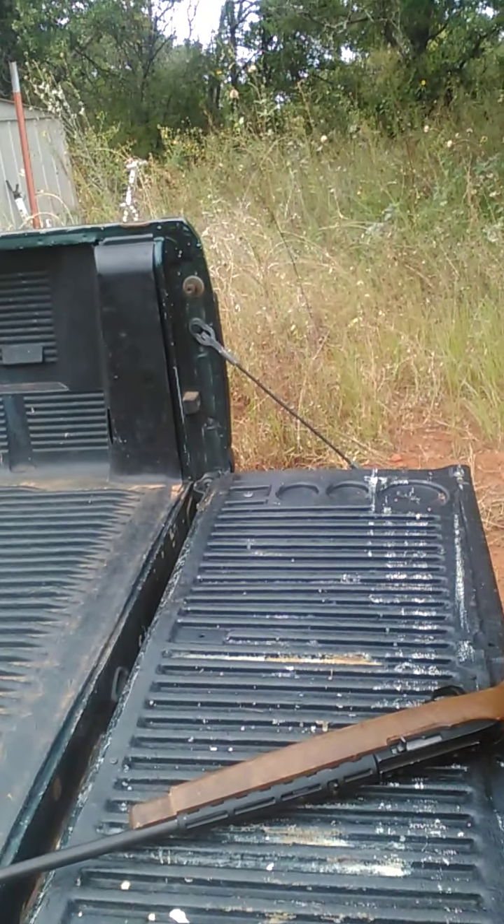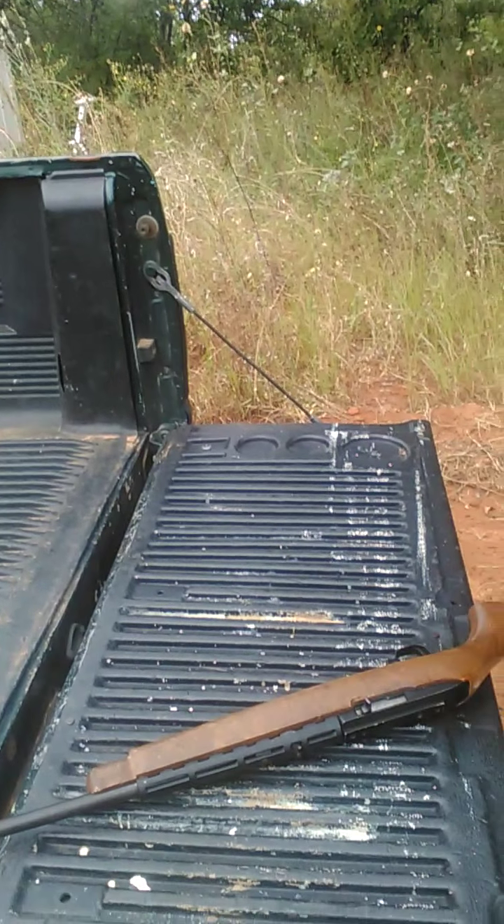Just going to go ahead and see how much penetration these things have. I'm not really 100% sure — I've always just been plinking around with them, and I've just kind of got to wondering.